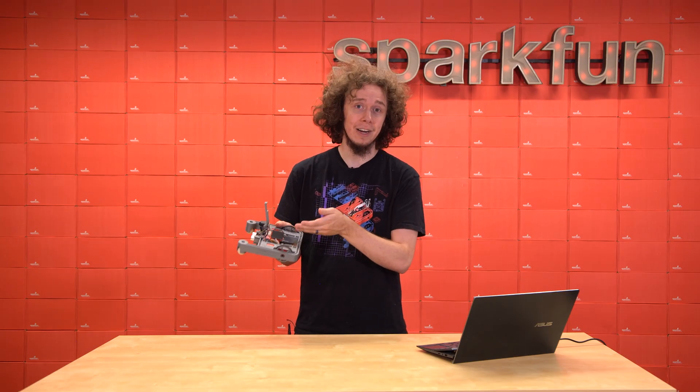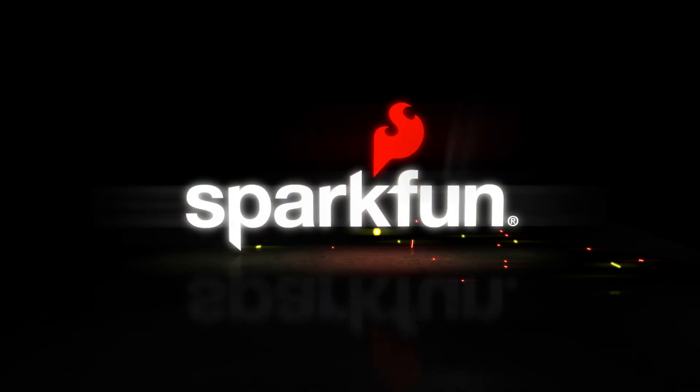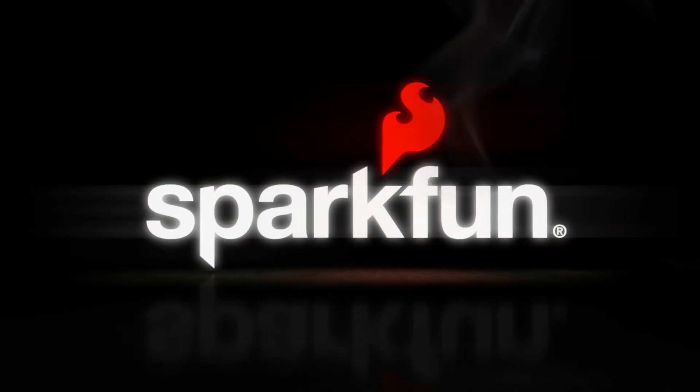And that is the new Red Vision Kit for XRP. We cannot wait to see what amazing things you do with it. As always, stay safe, be kind, and happy roboting!